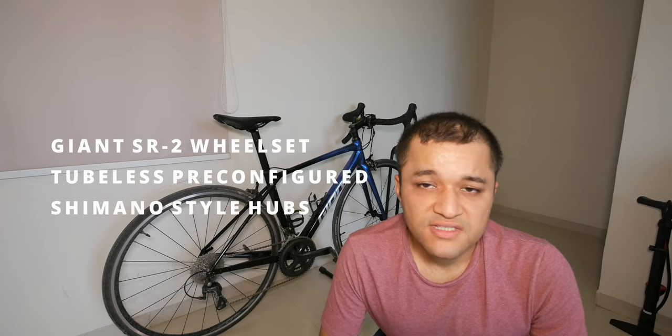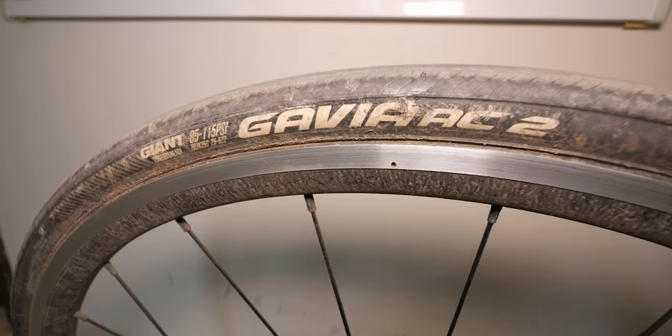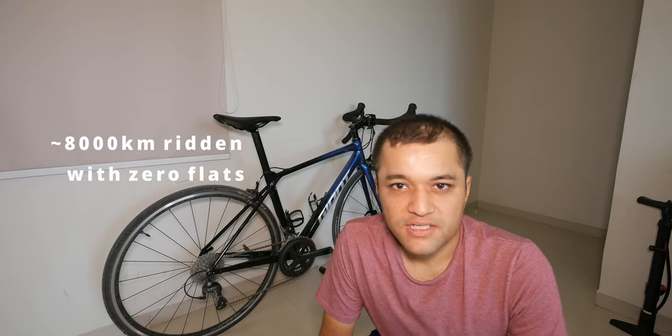The wheels are an SR2 wheelset from Giant, meaning the rims are tubeless-ready and preset to be tubeless. The tires that come with it are Giant Gavia AC2s, which are not very highly rated on Giant's website, but after about 8,000 kilometers they're doing okay.